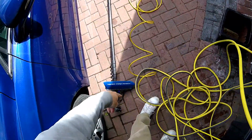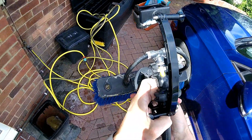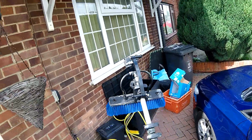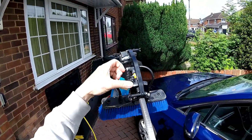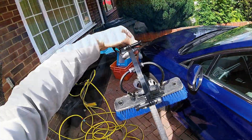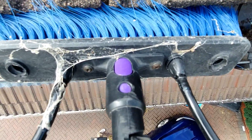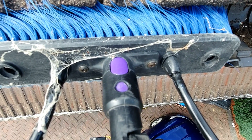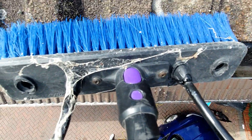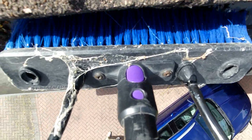I plug that in here and then extend it up. I want to get it at the right angle if I can — something like that. Let's turn the camera on and get filming. I'm going to turn the water on now. Yeah, it's getting in there, that's alright.